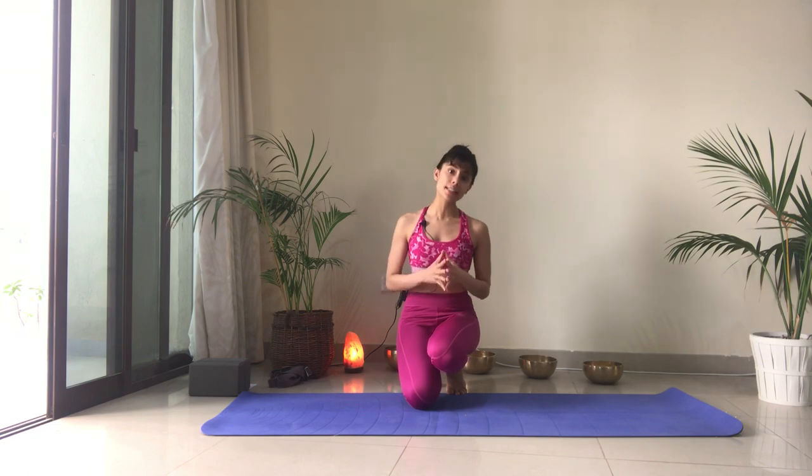Namaste everyone and welcome back to my channel. In this video I'll be sharing with you a sequence that I like to practice to stretch and strengthen my shoulders. For any of you working towards a headstand, this is a great sequence to practice because it's very important to understand the activation and the strength required in the shoulders to get into a headstand properly and safely. What I'll be demonstrating is Ganesha Mudra, a hand gesture that helps to activate and strengthen the muscles of the chest and the shoulders.